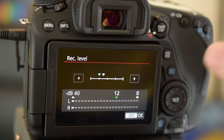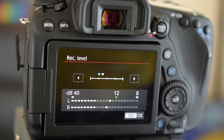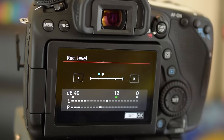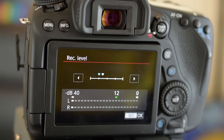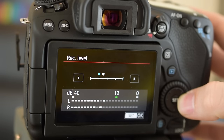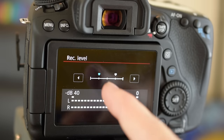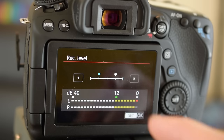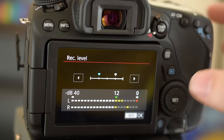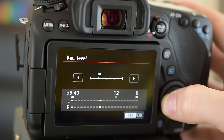Look at the decibel meter — when there's just white noise, it shouldn't be moving at all. When the level is set too high, it picks up sound even when I'm not talking, and when I am talking it's peaking and you can see the red — that means it's too high. I found that a moderate level works just fine for my videos.